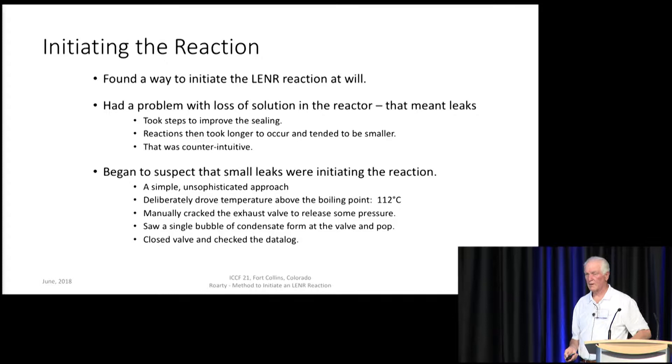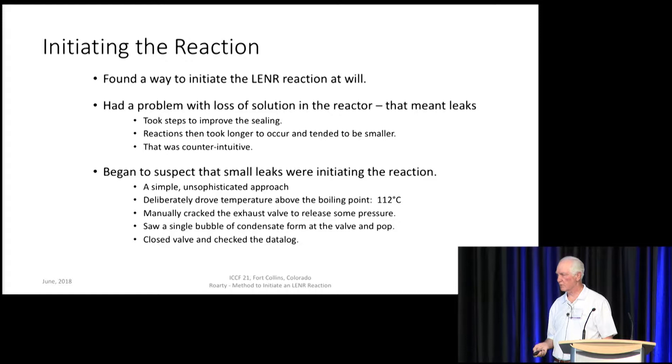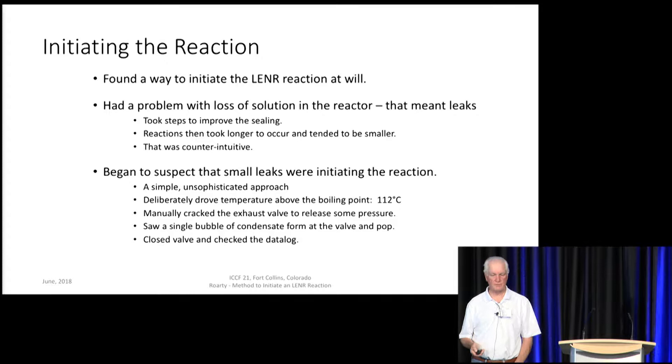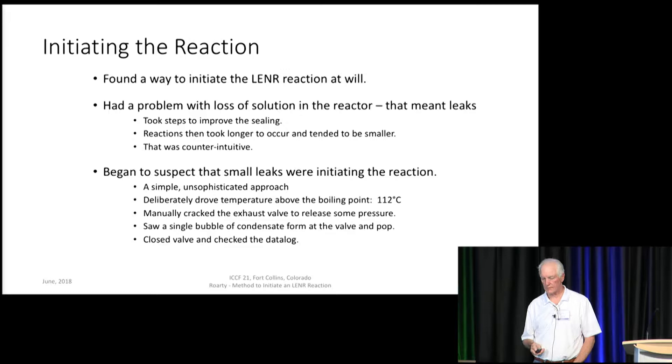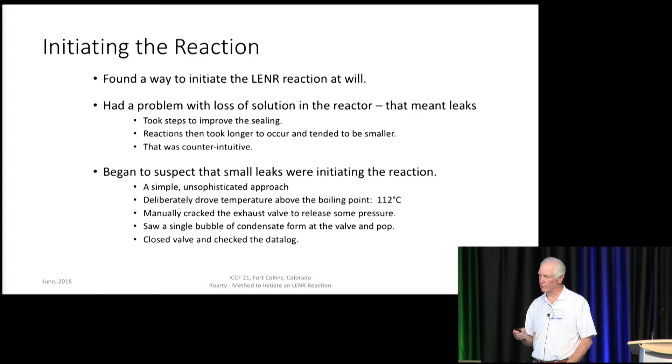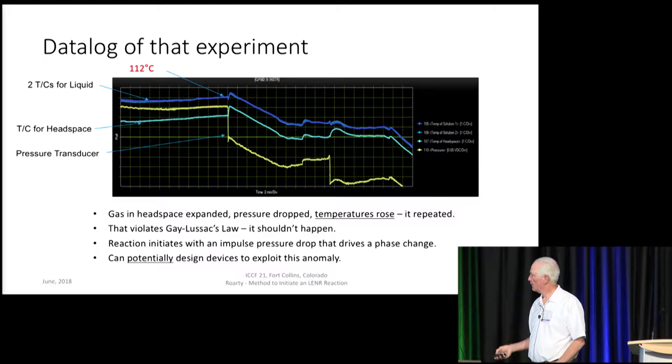I found a way to initiate those reactions at will. Frankly, I had a problem with losing solution in the reactor — that meant leaks. I took steps to improve the sealing, thinking that would make everything better, and it went the opposite direction. Reactions started to take longer and tended to be smaller, which was counterintuitive. I began to suspect that small leaks were initiating the reaction. So I deliberately drove the temperature above the boiling point, specifically to 112°C, reached over the green valve handle, and cracked it very slowly. I saw a single bubble of condensate form at the top of the valve, and it popped. I then closed the valve and checked the data log.